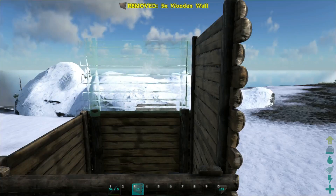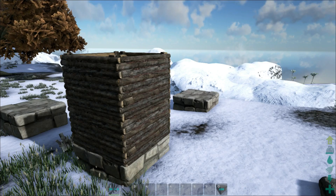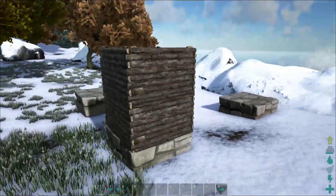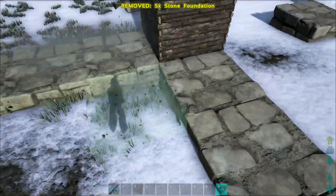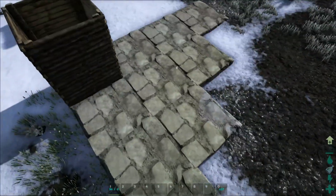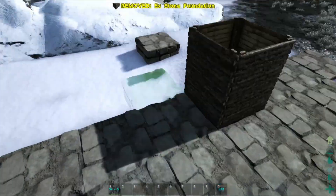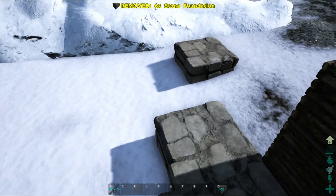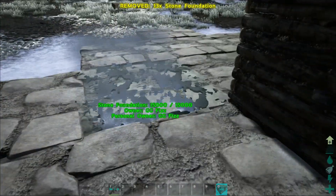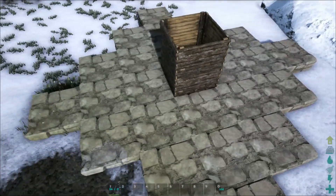We're going to change this up a little bit by adding height because I want to be able to walk underneath the tree. So let's put out the foundations — you want to do it exactly like this on all four sides. It needs the support for the limbs of the tree, because otherwise you'll get error messages saying it doesn't have a foundation to snap to.